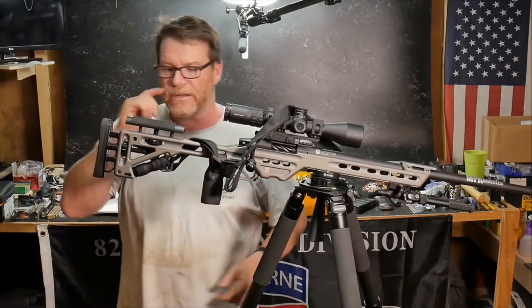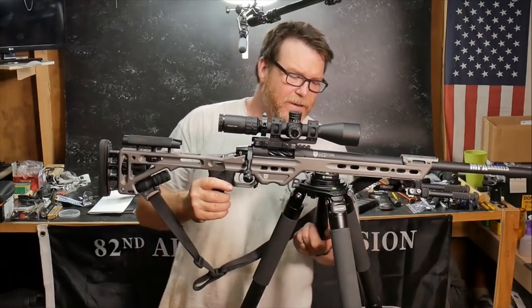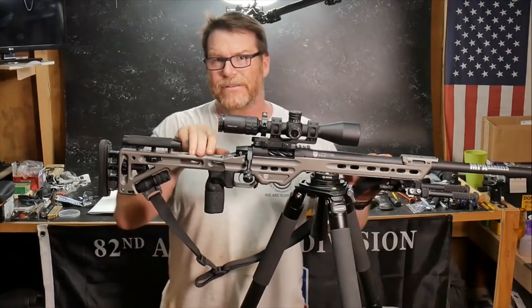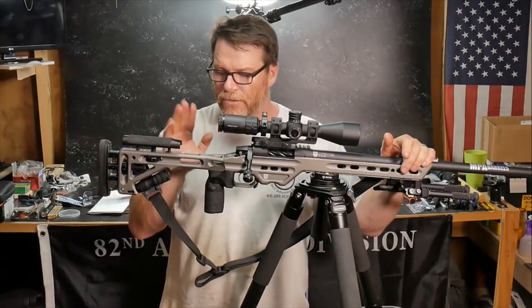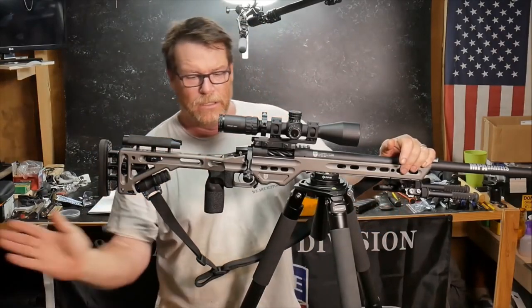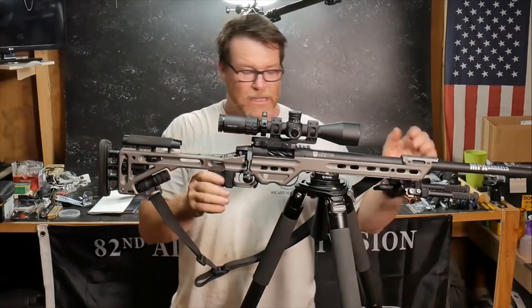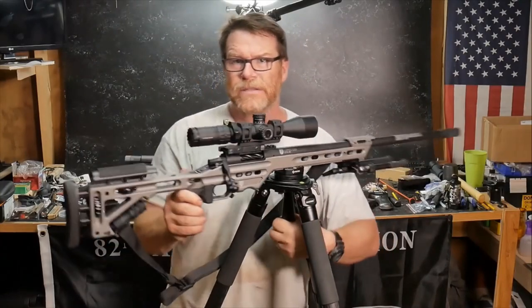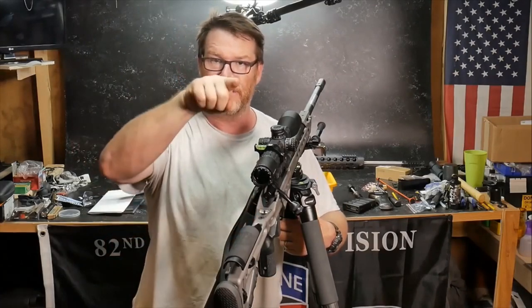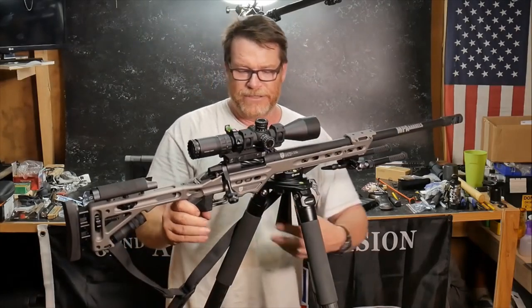You've got a neoprene cheek weld right here. The chassis itself — if you guys have a 700 action, they do sell the chassis separately, around $740 to $800 depending on the options you want. You can detach it, and they also make a collapsible butt stock, which is something I'd like to entertain in the future. There is a bubble level built in, and it's concave — so if you tilt left it goes left, if you tilt right it goes right. Pretty neat little feature.